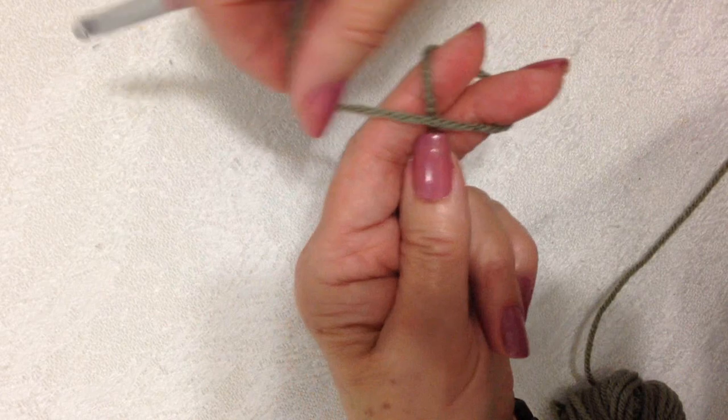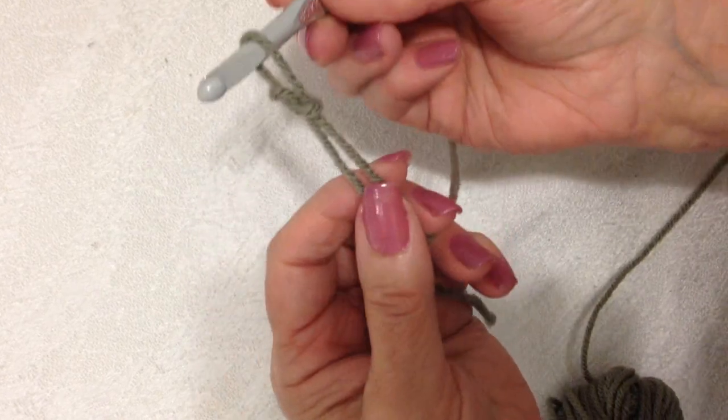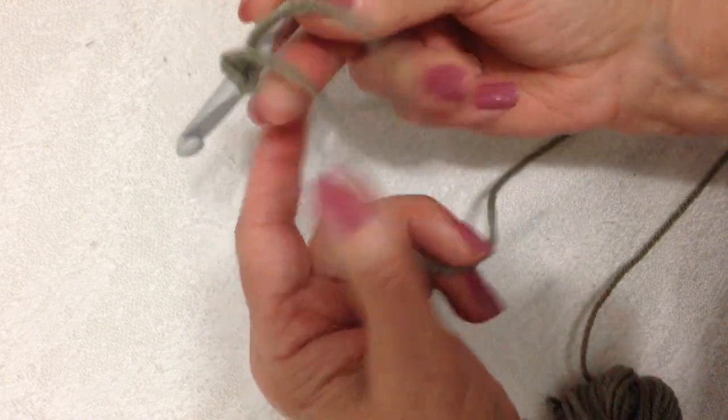Slip stitch demo: just make a loop, pass the hook through the loop, pick up the yarn, pull it through, and then you can tighten up the loop.